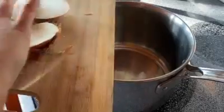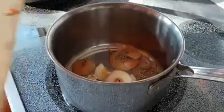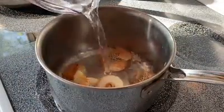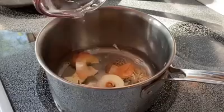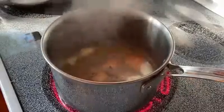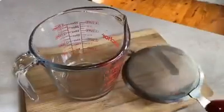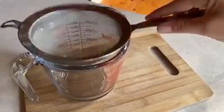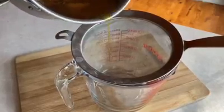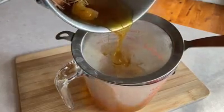To make scrap broth you're just going to take the ends, put them in a pan. You can also add the ends of celery or carrots and make a full-on veggie broth if you want. Cover with about a cup or a cup and a half of water. Bring to a nice simmer and allow them to simmer for about 15 to 20 minutes until it's nice and golden. Then strain.